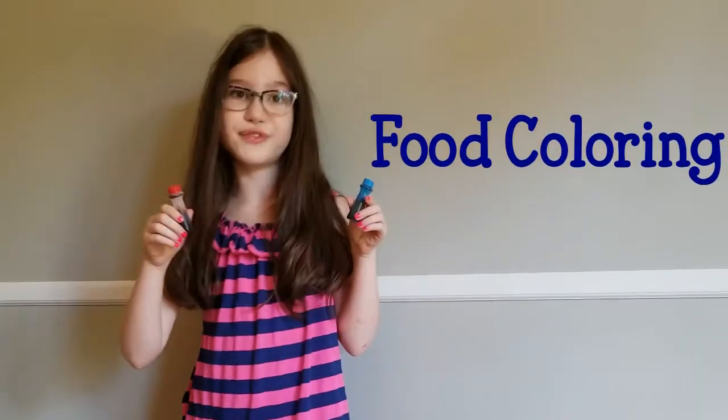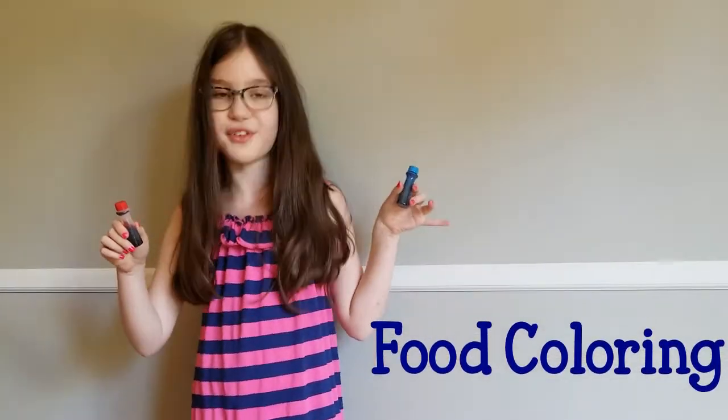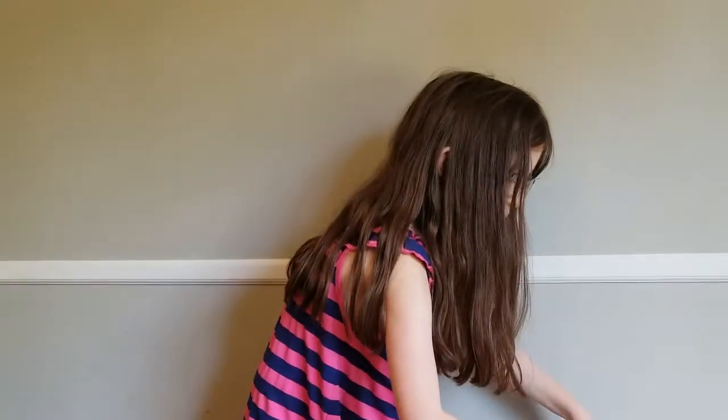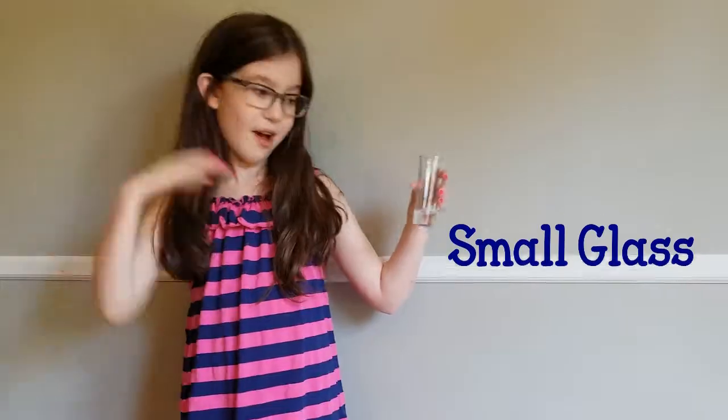Two bottles of food dye — if you're making two you can get two, if you're only making one you only need one. Some oil and the glasses to hold the Lava Lamps.